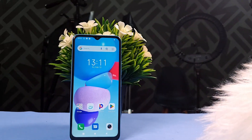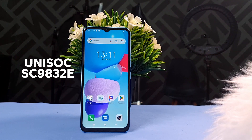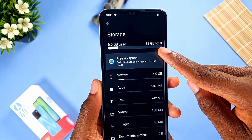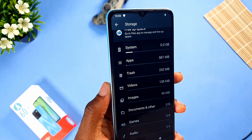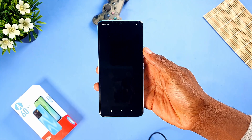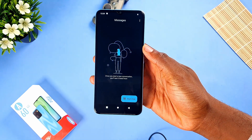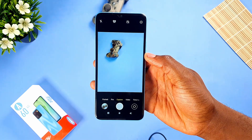The Itel A60 is powered by the Unisoc SC9832E processor clocked at 1.3GHz, with 2GB of RAM and 32GB of internal storage. There is also room for a memory card up to 128GB. This phone is not meant for gamers — it's targeted towards people who want a really affordable and reliable phone, sufficient for daily tasks like making calls, sending text messages, or using social media.